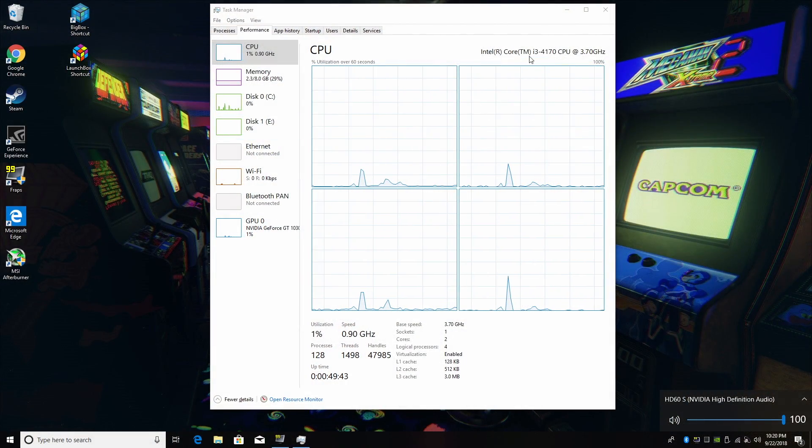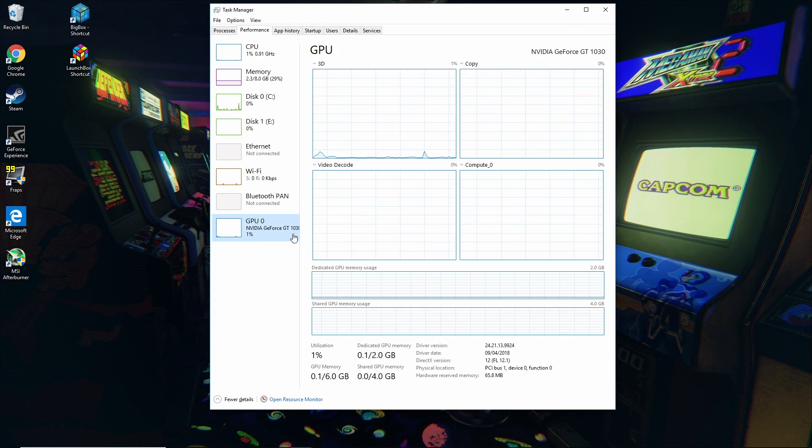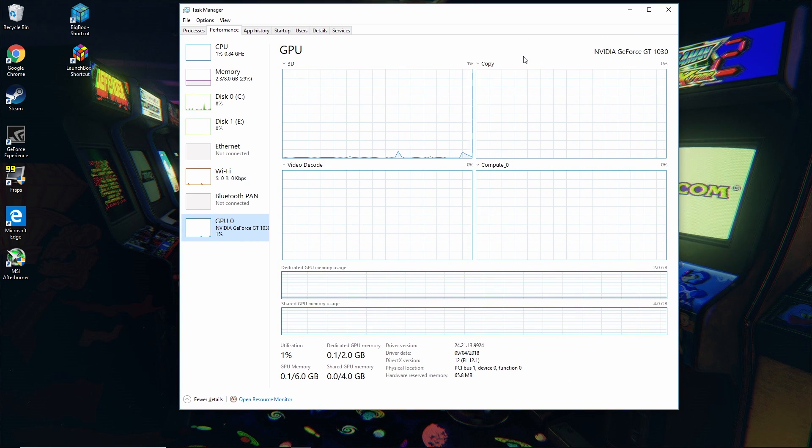Here we are working with the Intel i3-4170 at 3.7GHz. Even a second generation i5-2400 will perform like this is going to — as long as you've got something in the ballpark of 3 to 3.3GHz you should be good to go. I have 8GB dual channel 1600MHz DDR3 RAM, a 500GB internal hard drive, and a 2TB drive connected with my LaunchBox build on it. The GPU I prefer is the NVIDIA GT 1030 GDDR5 version — the GDDR5 version can give up to a 30% gain over the DDR4 version.